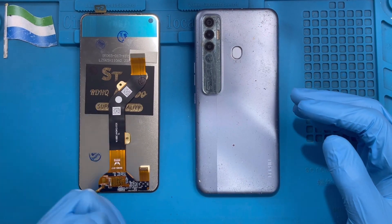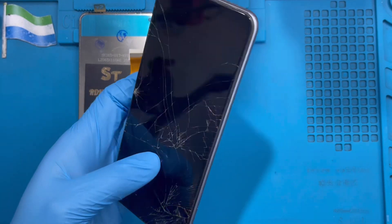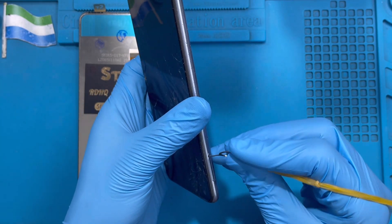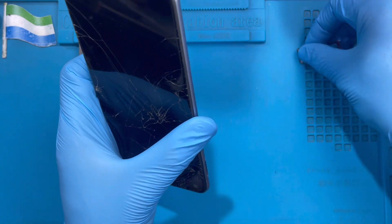This is the phone I'm going to replace the LCD on. The first thing you have to do is take out the SIM tray and put it to one side.